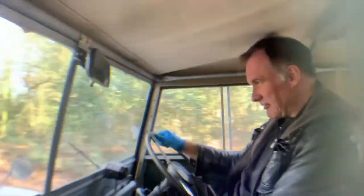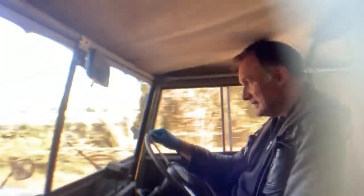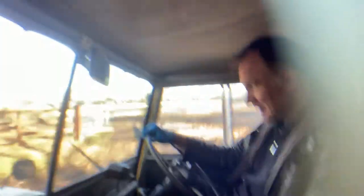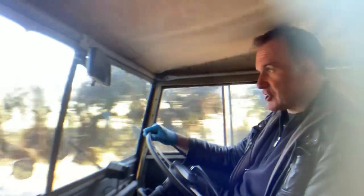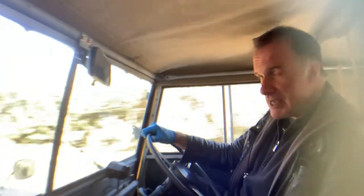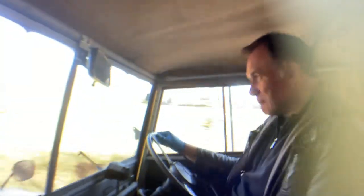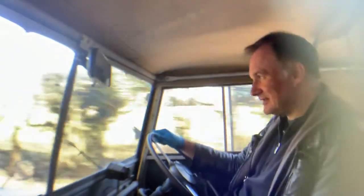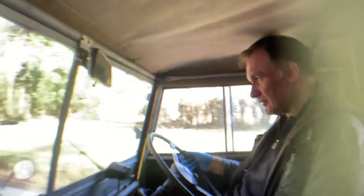I'll be out onto a slightly faster road in a minute. At the moment, again, this is very, very bumpy. But the leaf springs all seem to be in good shape because it's not crashing badly over bumps. You don't buy one of these for refinement. It pulls up nice and cleanly.